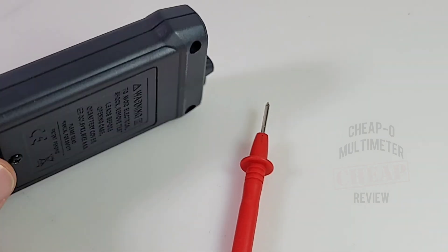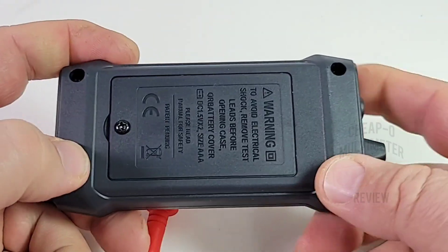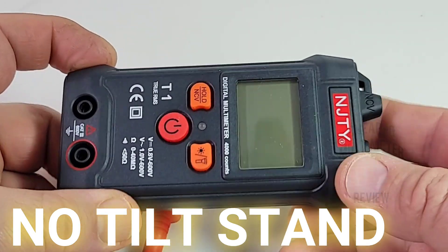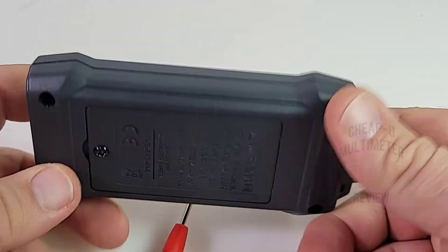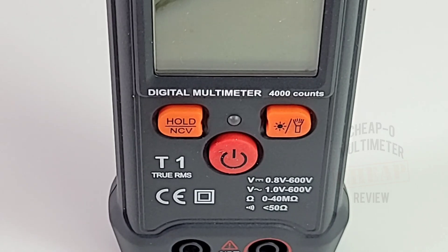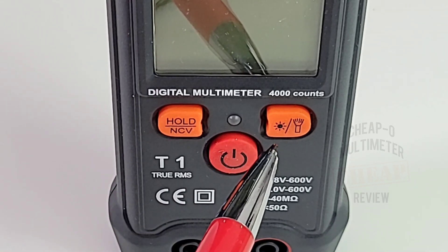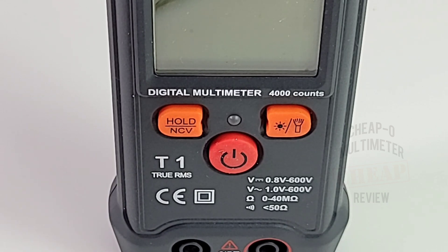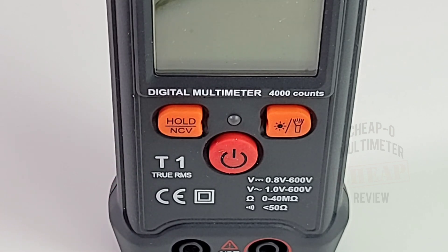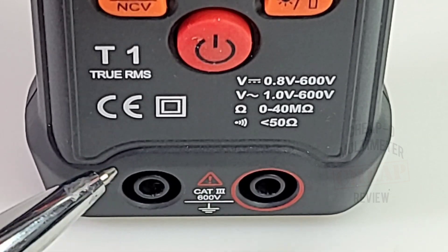It also has NCV — we'll try that out shortly. Pretty slim pickings. Quality-wise, it doesn't have any rubber boot per se, so it's all exposed plastic. It probably can't take the bangs too well, but it is solid, very light, and certainly pocketable. Not a lot to this multimeter in terms of functionality: one-touch hold, NCV, backlight, flashlight, and hold-down for about two seconds to turn on. There's a non-illuminated LED for continuity and NCV, and two inputs — CAT III 600 volt as it says, no current.